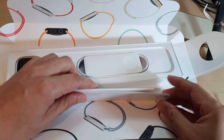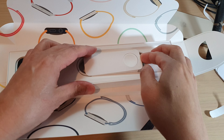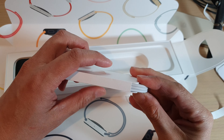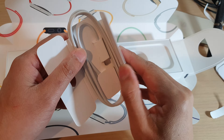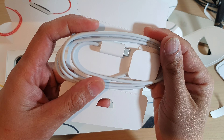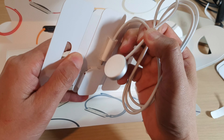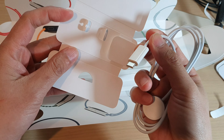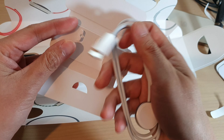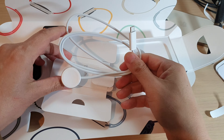In here we get one charger for your Apple Watch — it is a USB-C charger cable. I'm just going to pull it out. Alright, so that is the charger.